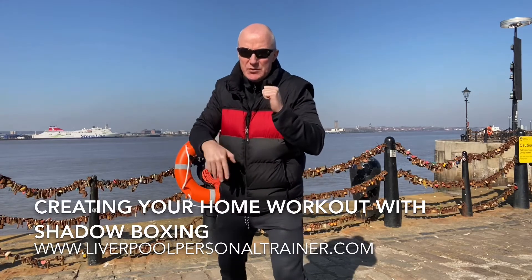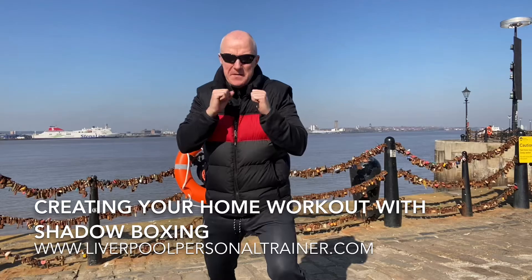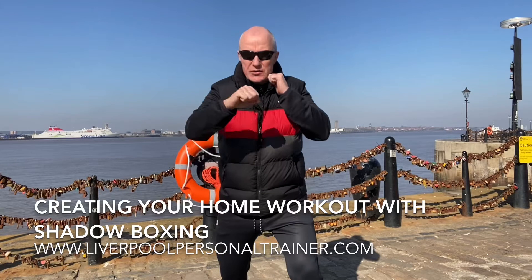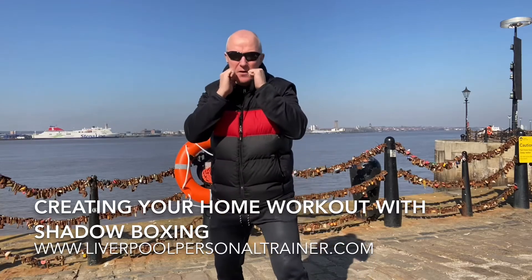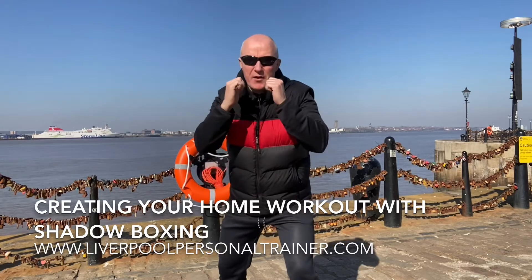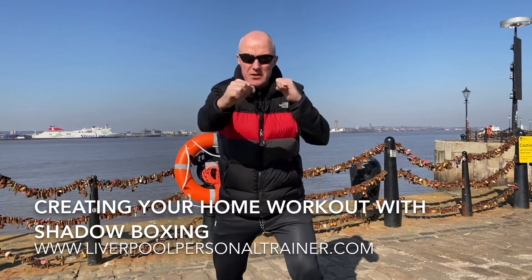Keep the feet moving if you can — shift your weight from foot to foot. Number one, ready: uppercut, hook, straight, squat, uppercut, hook, straight, squat, four straight punches, squat.